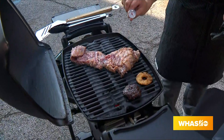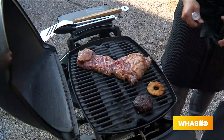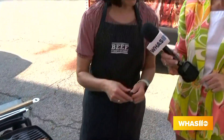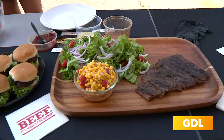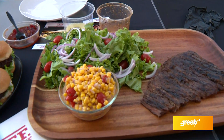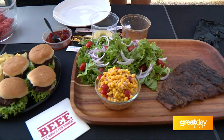So that's the skirt steak, sided with a little bit of corn salsa and a wonderful salad. Even with the skirt steak, you could throw it right on top of the salad. You definitely want to give it a little bit of love with some marinade.